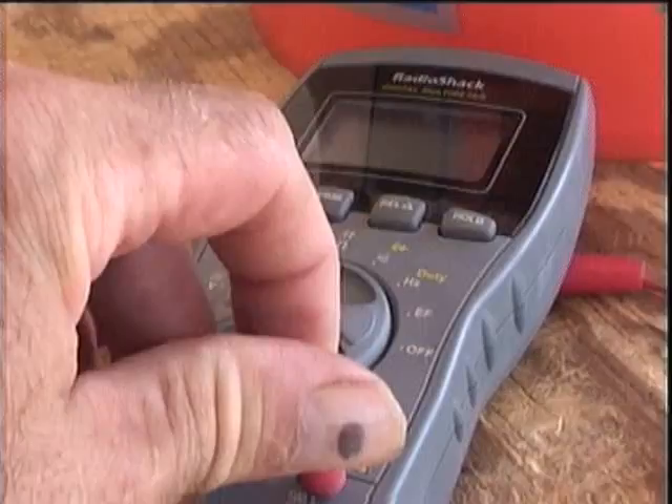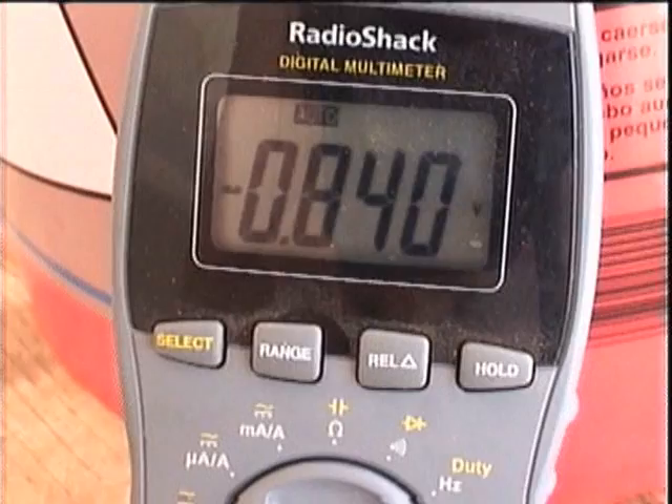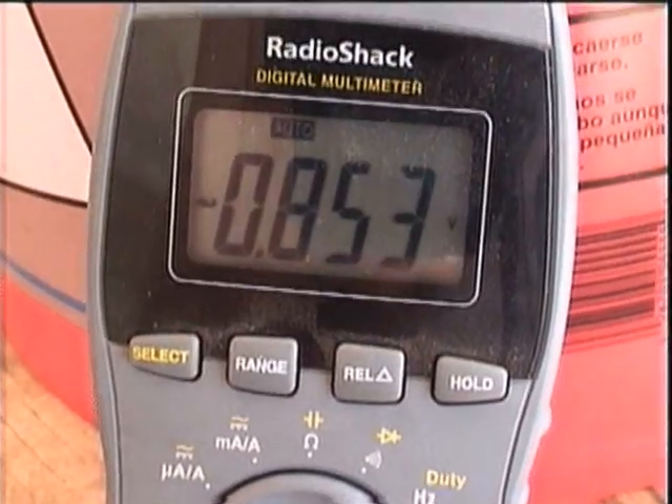This is a single cell, so the voltage cannot be increased, but the amperage can. It's the amperage times the voltage that creates the total power of the battery.